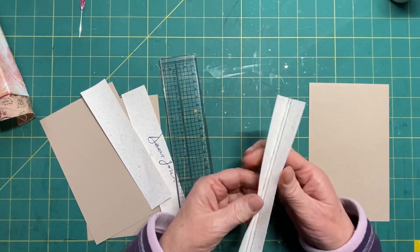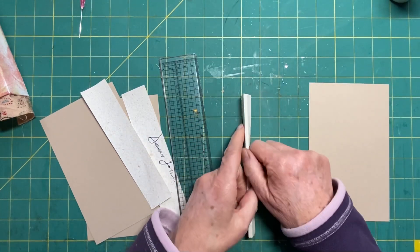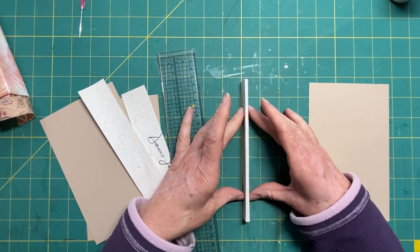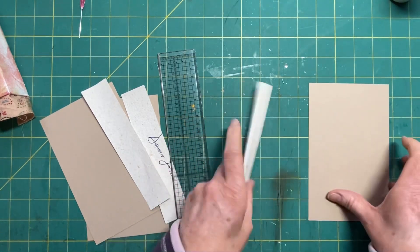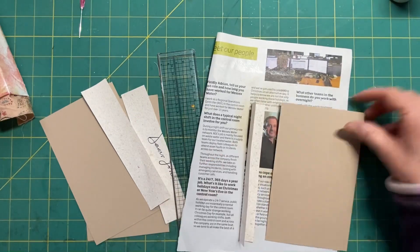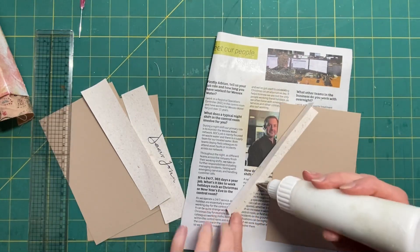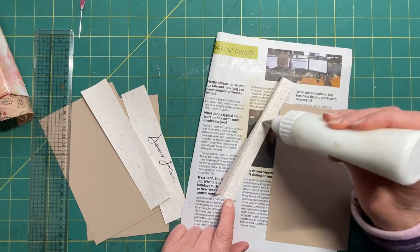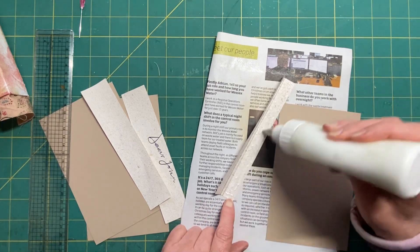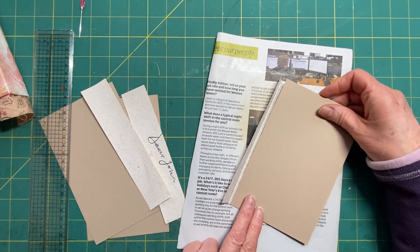I've got a little teeny tiny spine which is just tiny - I don't even know what it's going to measure, like an eighth of an inch or something. I'm going to get my gluey paper and just glue it the same as I did with the spines. I don't know what this paper is; it's like a handmade paper and it came in strips - I picked it up from my scrap store.